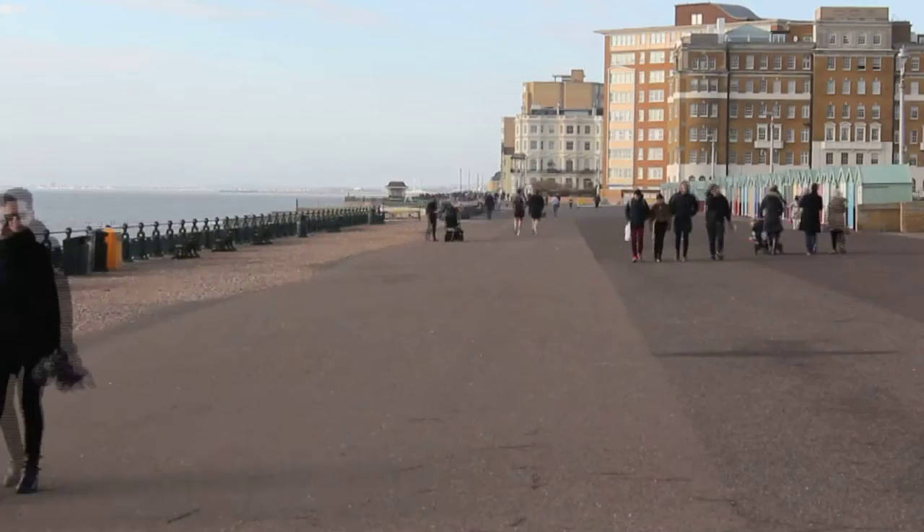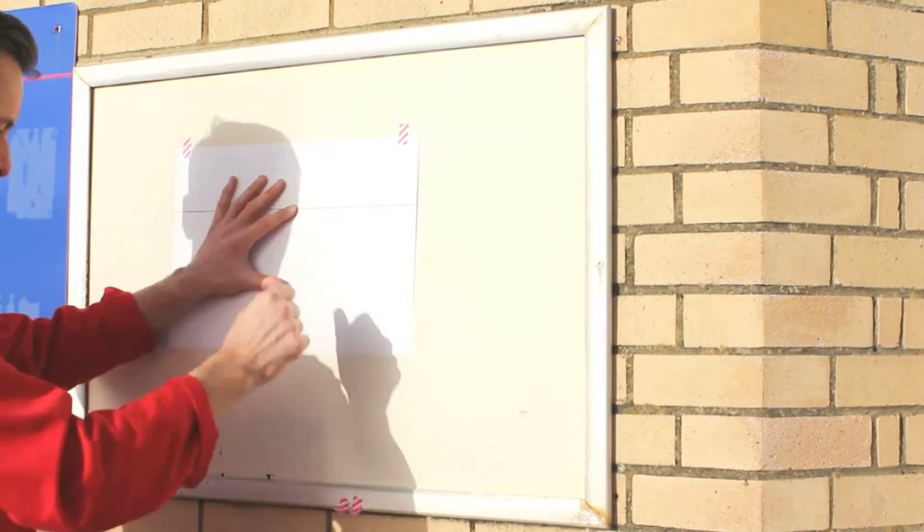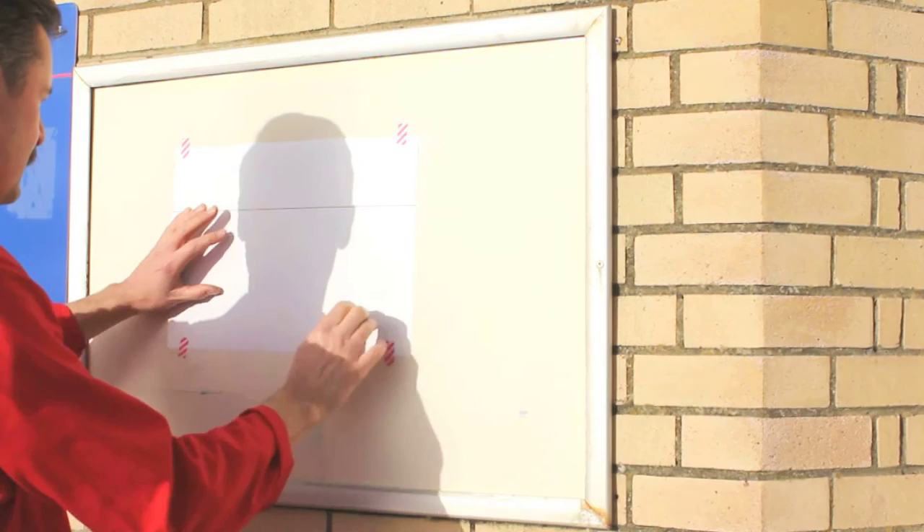I'm taping a sheet of paper to the wall. It's very windy, but there's no point in working from a photo with this one. A horizontal line clearly marks out eye level.